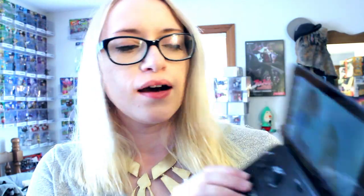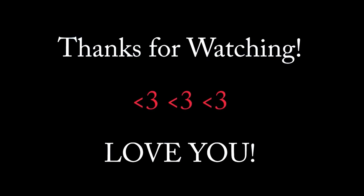That's my review of the GPD Win, provided by GearBest.com. I'll put my links down below — there's an affiliate link and also a coupon code, so if you have any interest, please take a look. All of the specs are on that website. There are also a ton of reviews out there on YouTube of people who go more into the technical aspects, which I did not do because I am not technical. If you have any questions about the GPD Win, leave them down below and I will do my best to answer them. Until next time, love you!